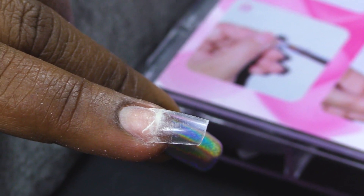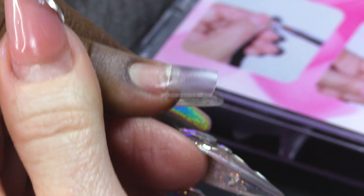Then I'm gonna wipe over with pure acetone, and what that will do is it'll slightly melt the tip - and that's gonna blend it in so that it will be blended into the nail.